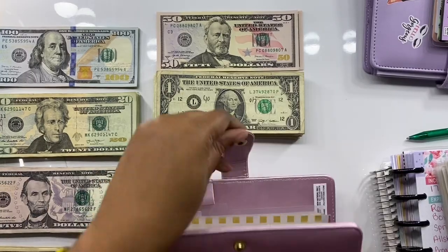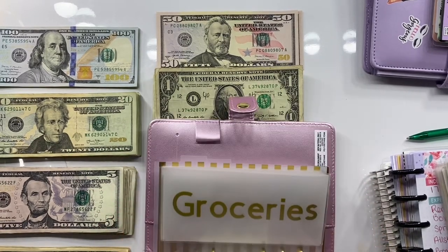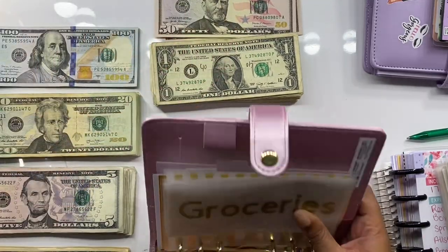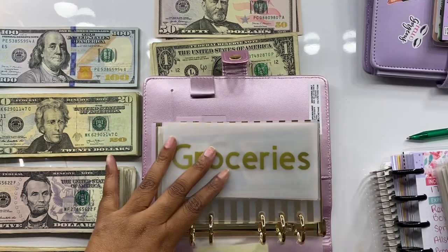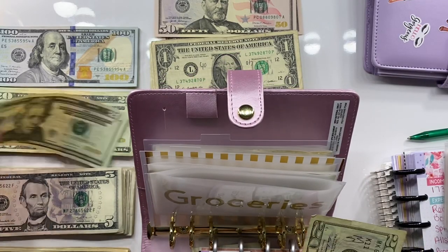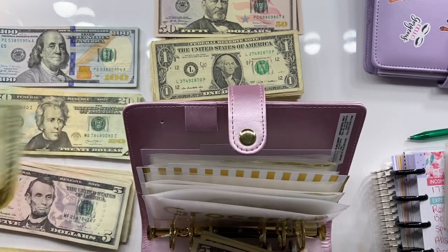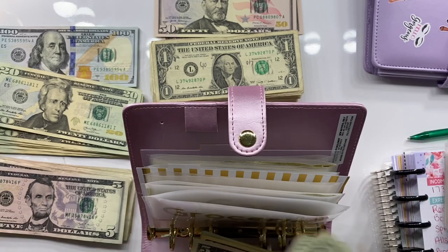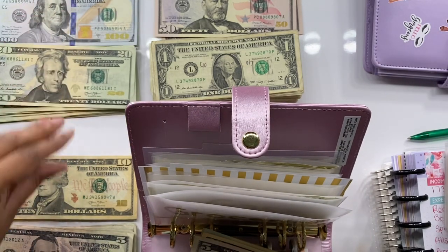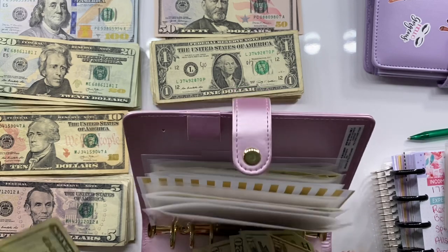Groceries is getting seventy-five dollars per week, so one hundred fifty total. I'm trying to spend less on groceries. So we're counting out: twenty, forty, sixty, seventy-five — that's week one. Then another twenty, forty, sixty, seventy-five — which should give us one hundred fifty total if I can count right.